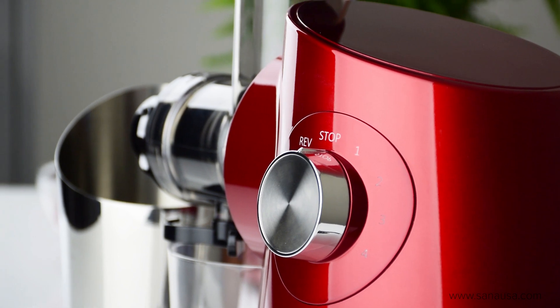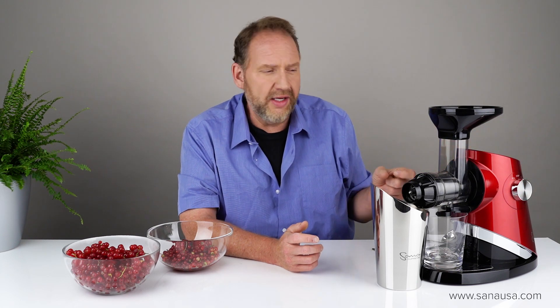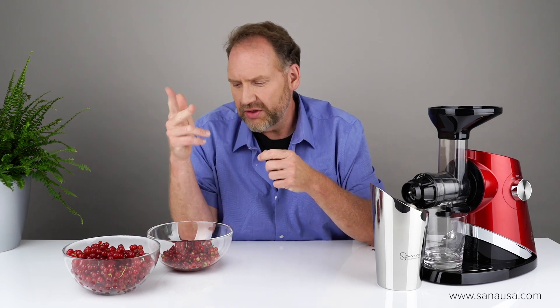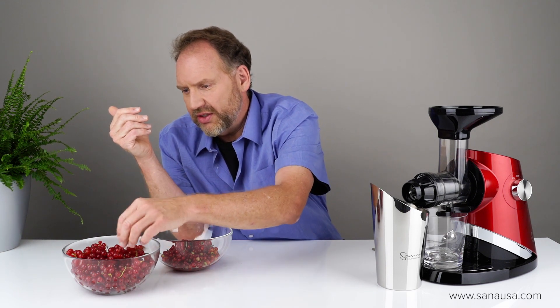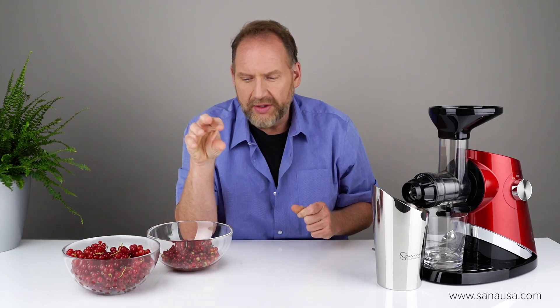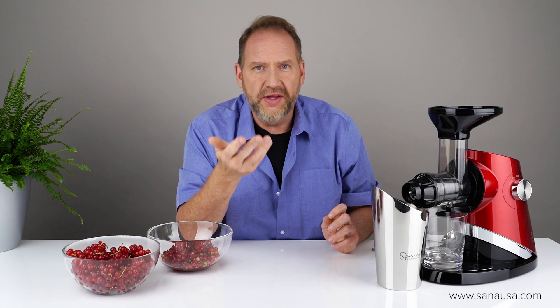The advantage of the 727 Supreme is it's got this variable speed motor, so I can start it at speed one which is 40 RPM, speed two which is 65, and if things start going well I can speed it up. Normally with currants you want to juice them slowly, especially in a horizontal juicer. The advantage of juicing currants in a horizontal is you don't have to cut these stems — longer stems will jam in a vertical in the pulp outlet, but in a horizontal that doesn't matter. On the other hand, a vertical will juice currants faster because it's got a bigger juicing chamber and wiping blades that keep the screen clean.